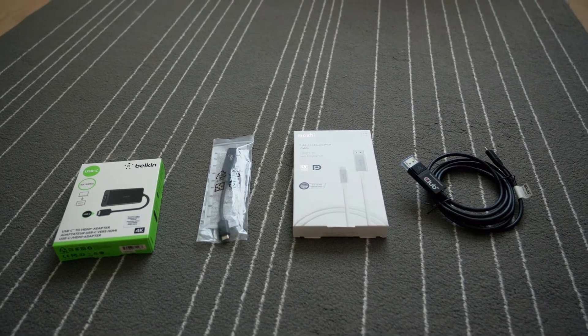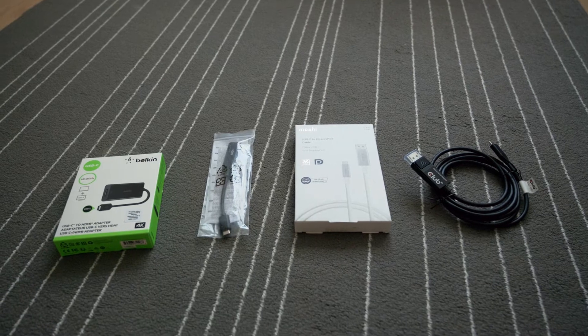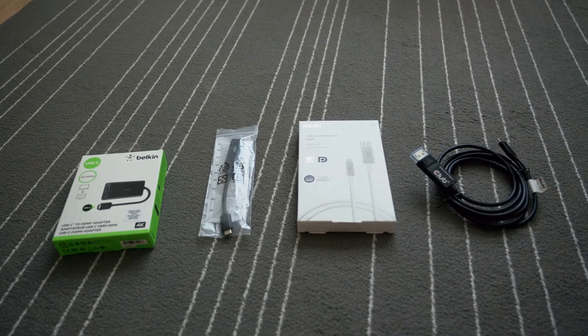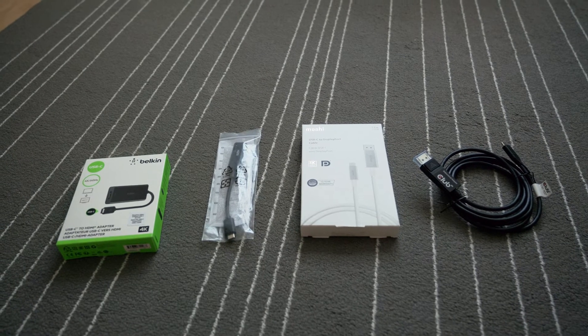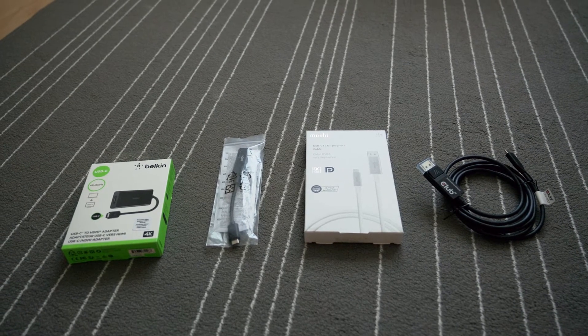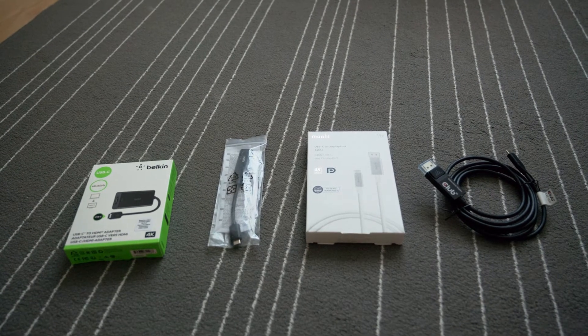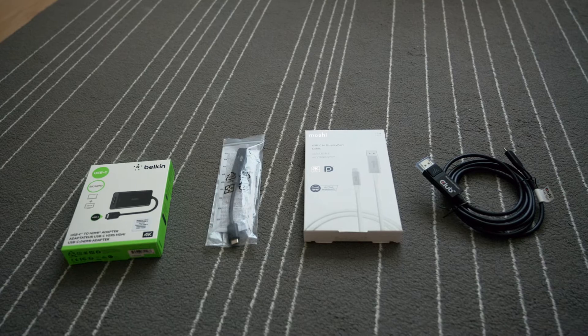The ThinkPad M40 only accepts USB-C alternate mode, so I have to get a few adapters and cables to check if they will work with my desktop which only has DisplayPort output or HDMI input.